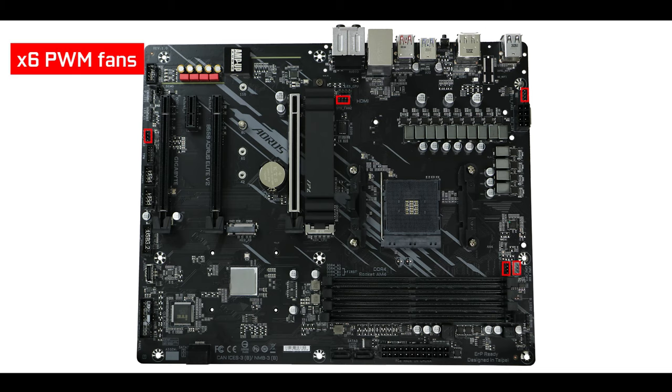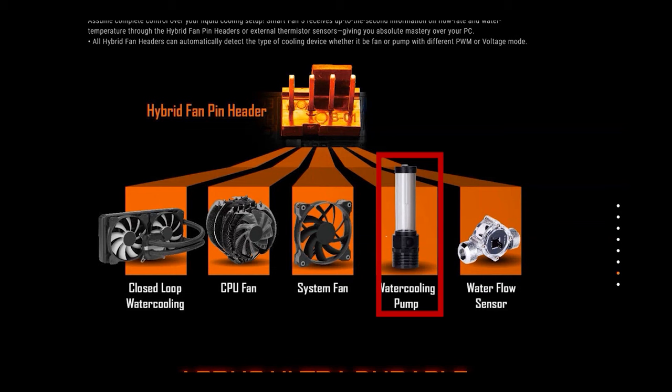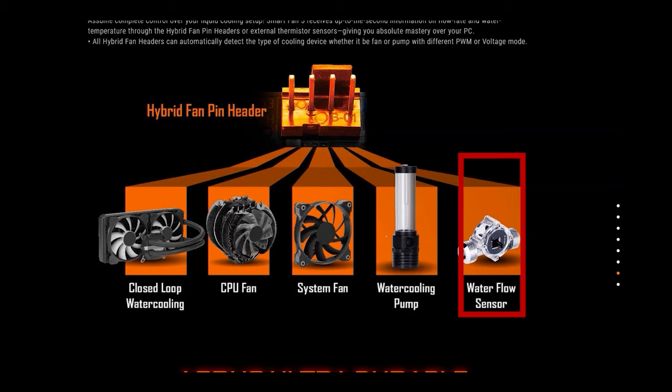Cooling-wise, we have six hybrid fan connectors — and the word hybrid is important — because every single one of these connectors can support either a PWM fan, a water pump, or even a flow sensor. This gives the board an unprecedented amount of agility and flexibility for even the most extravagant builders out there. This is a feature I have so far only spotted on Gigabyte-made motherboards — a very big cooling kudos to Gigabyte for that.